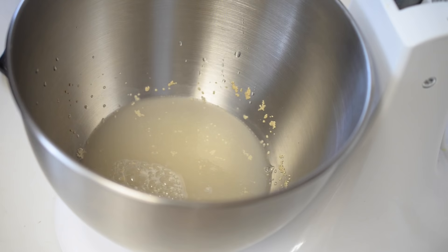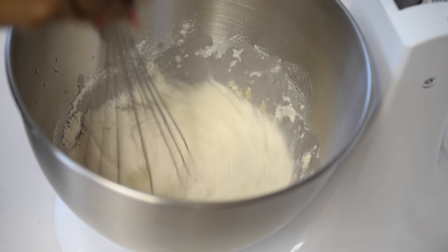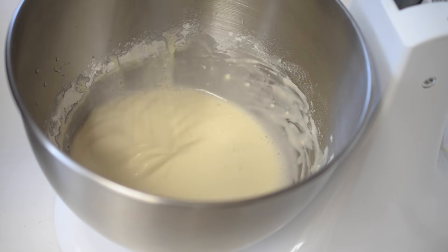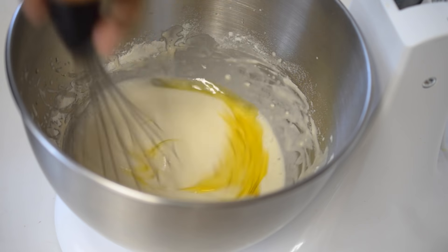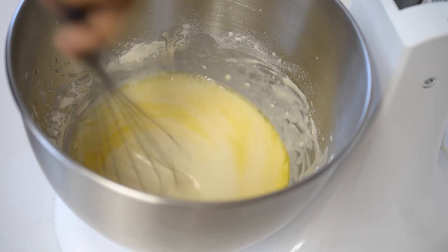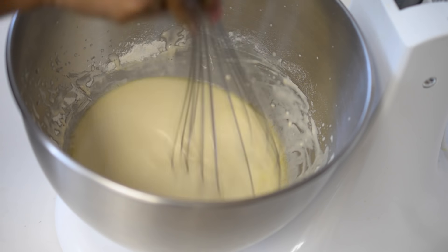Now out of 3 cups of all-purpose flour, I am going to add in a cup of flour and whisk it. Now in goes about 1 tablespoon of olive oil and salt. Whisk it again and let it rise for 4 to 5 minutes.